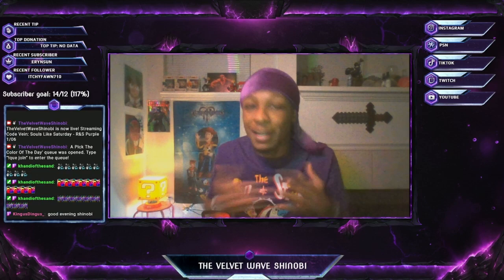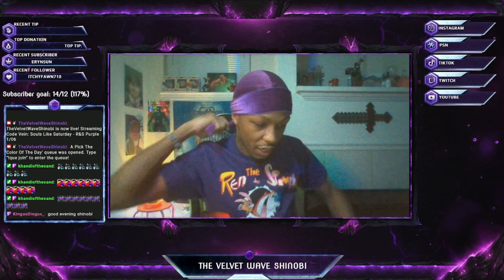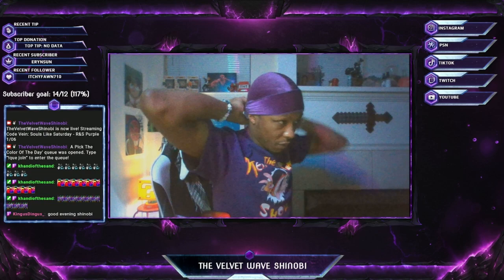Shout out to Ibuki for picking the color of the day. Obviously the color of the day is purple, so let me finish off the do-rag in my Velvet Wave Shinobi fashion. The way I like to do my velvets, I just tie up the back and put it in a nice little knot right here, and then I like to bring my tail straight up — boom, just like that.